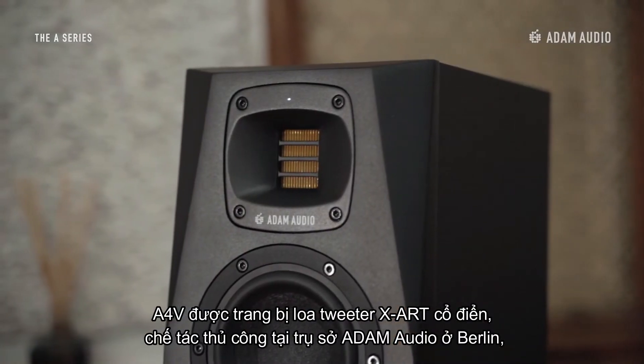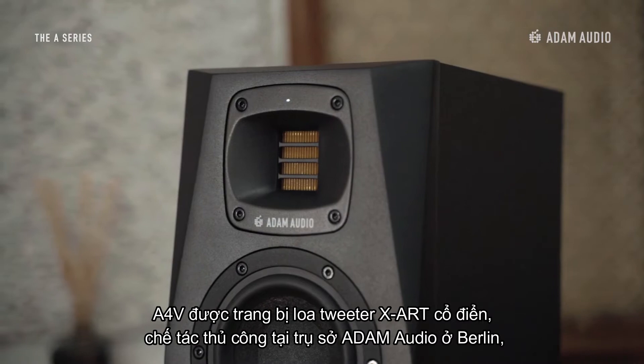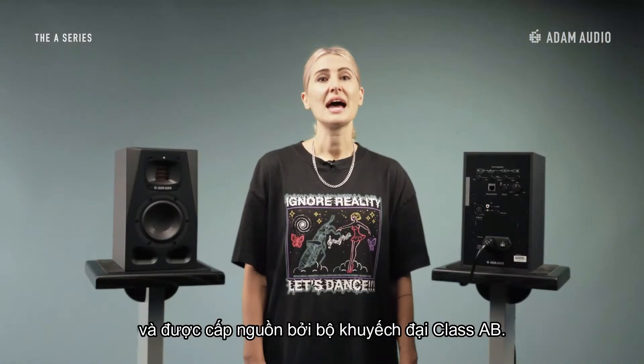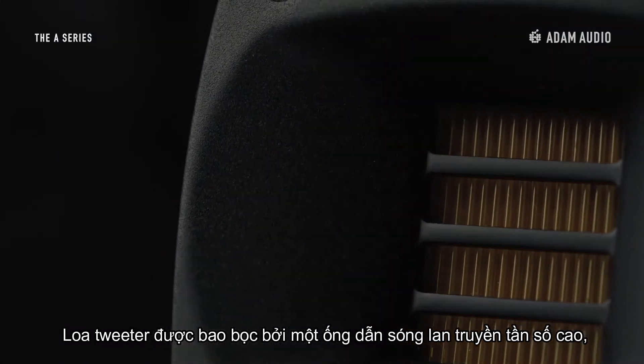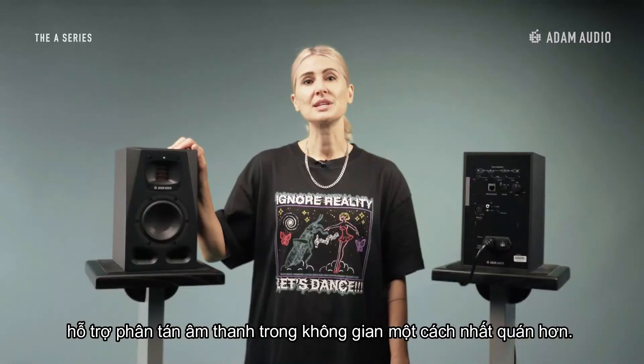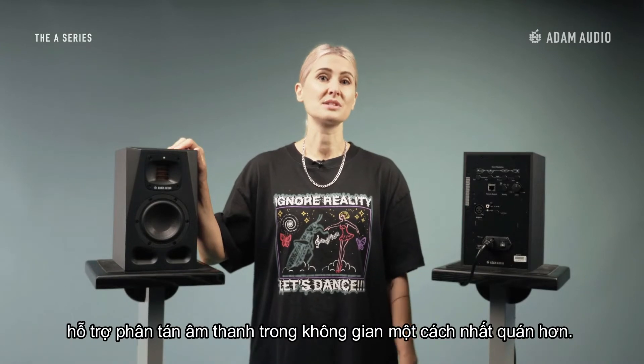The A4V is equipped with the classic X-Art tweeter, made by hand at our Berlin headquarters, and is powered by a Class AB amplifier. The tweeter is surrounded by a high frequency propagation waveguide that supports the tweeter in dispersing sound in space more consistently.